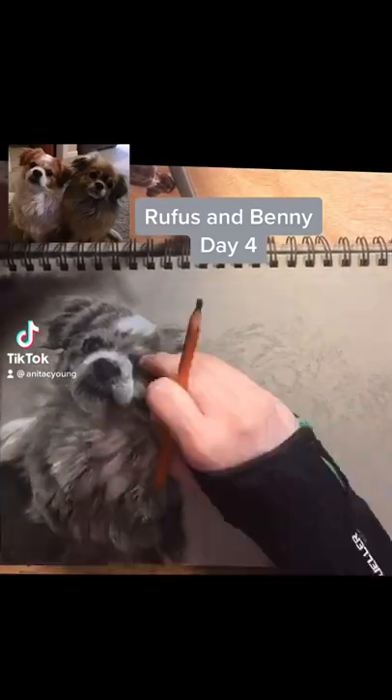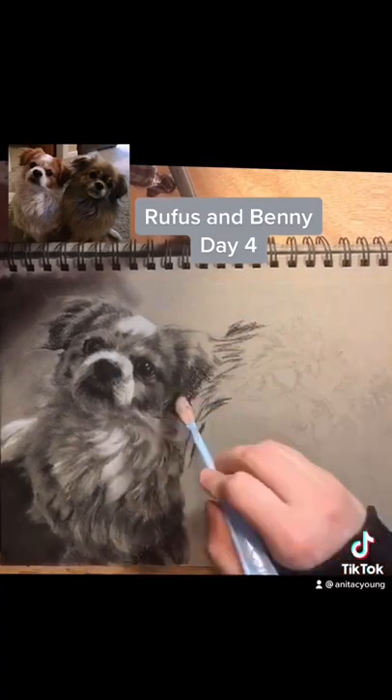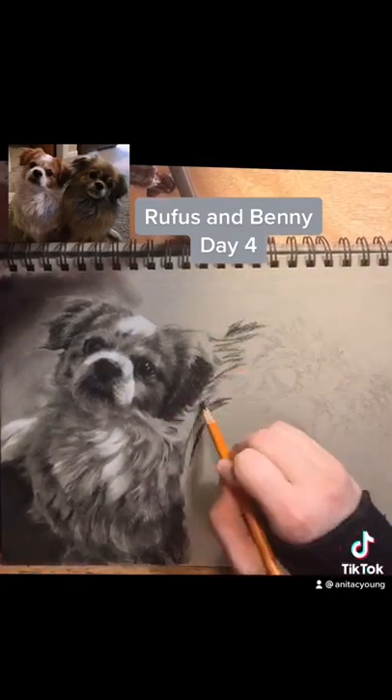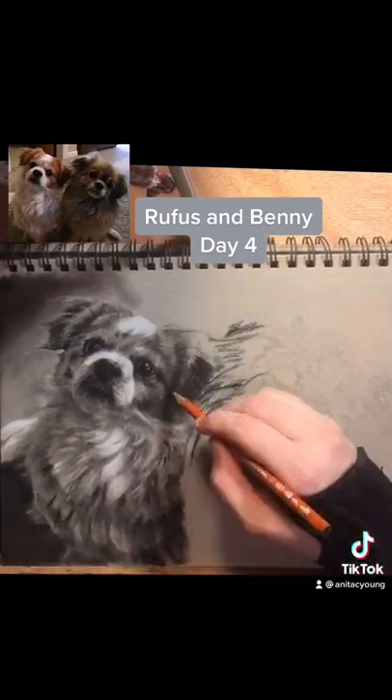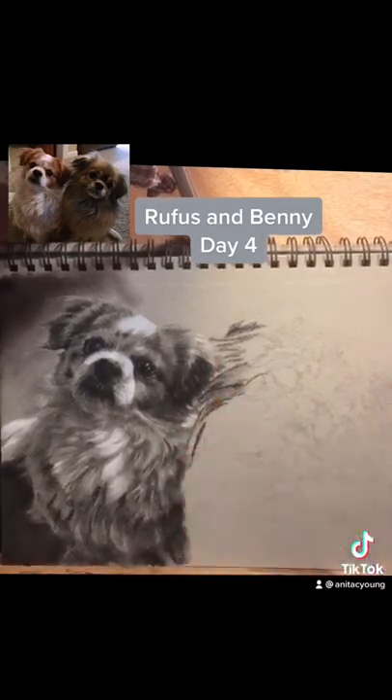Pan pastel palette knife or blending stumps. The advantage to the pan pastel palette knife is that you can create very dark areas, especially if you have the pan pastel to go along with it, in a very short time.